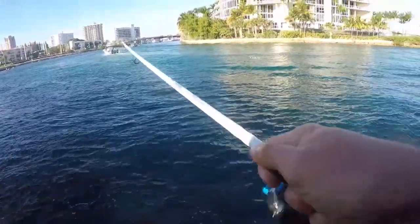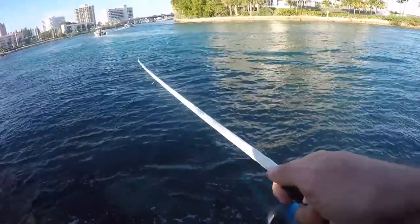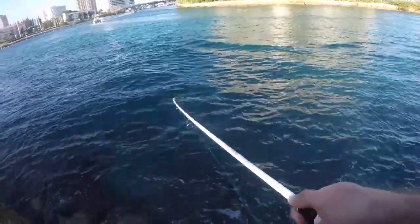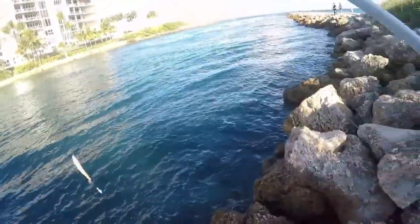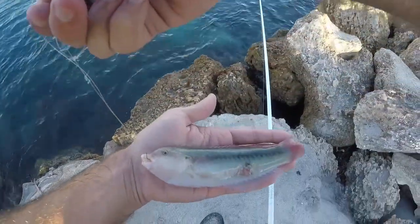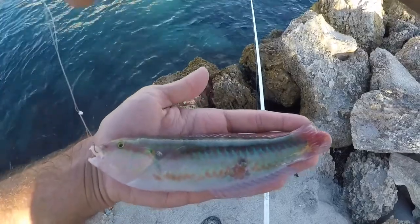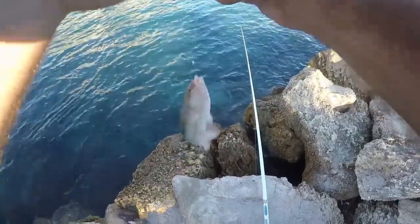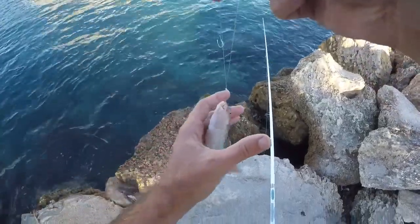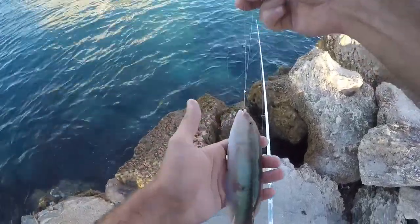This one feels bigger, let's see what it is — little wrasse. Fish number two is a slippery wrasse species, probably my least favorite thing that I could possibly catch out here, but it's what went after the bait. Let's take the hook out and get this guy back.